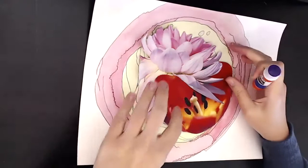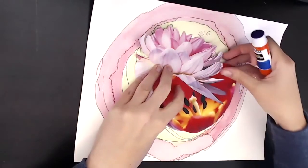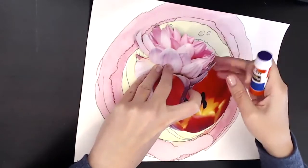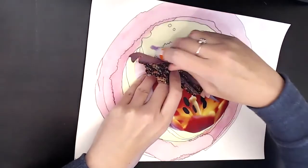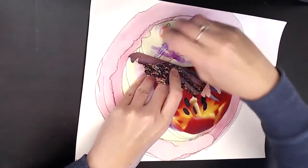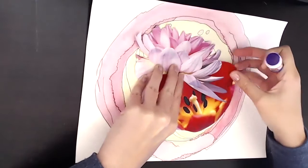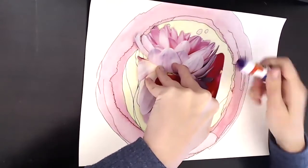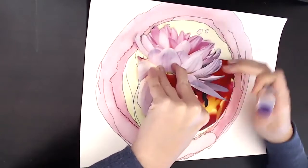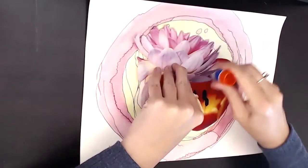I felt particularly drawn to these two flowers — they felt like a good size to be in the middle of my mindful watercolor doodle, and the colors matched along with that softer pastel pink background. As I mentioned in my other soul collage cards tutorial, I like to have the placement for the collage images first and then gently hold them in place as I glue behind them. This is one technique I've been using lately because it's really simple.